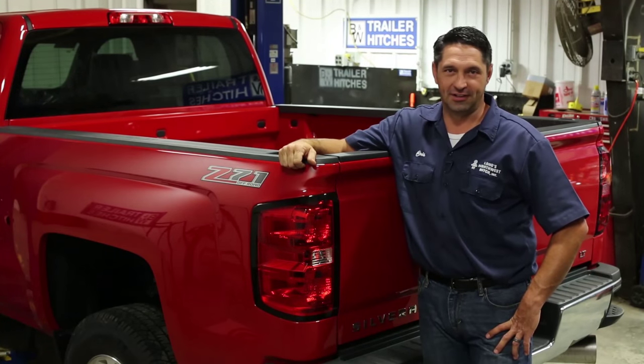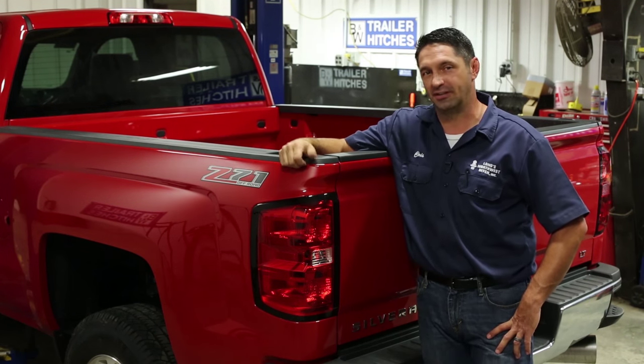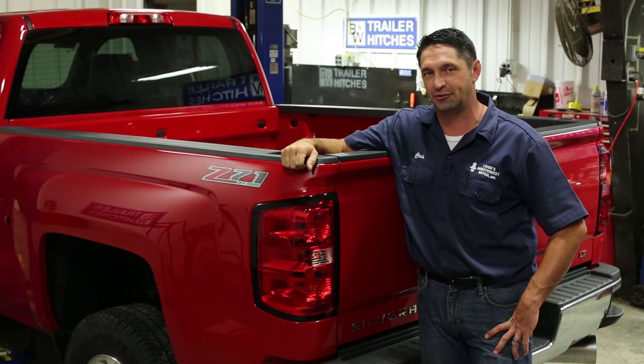Hi, I'm Chris Long at B&W Trailer Hitches in Humboldt, Kansas. Today I'm going to walk you through some installation tips and tricks that will make the installation of your next turnover ball as easy as possible and keep you out of trouble.